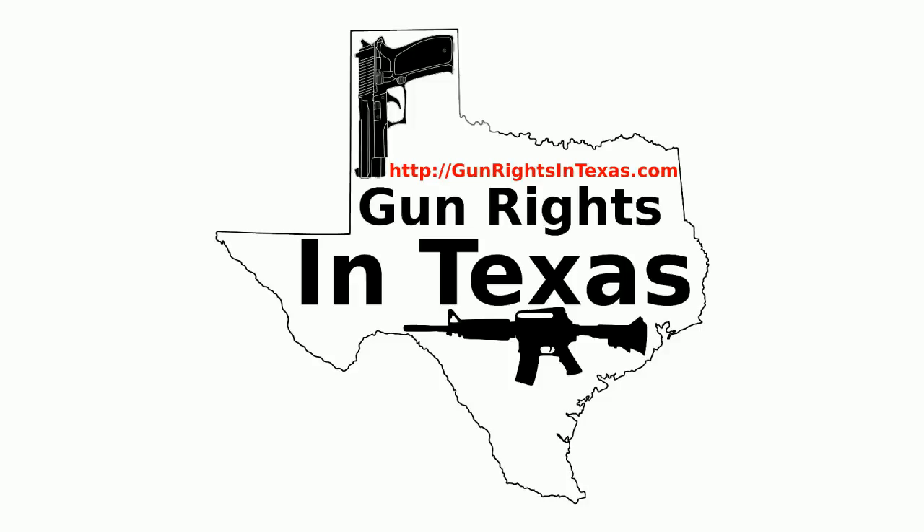With that said, we're going to run the audio clip that tells you how to follow the show on social media, and then come back and hit our topic, which is carry responsibly. The Gun Rights in Texas podcast has a social media presence — you can like it on Facebook, follow it on Twitter, circle it on Google+, and follow it on Instagram. With all those options, let's get social.